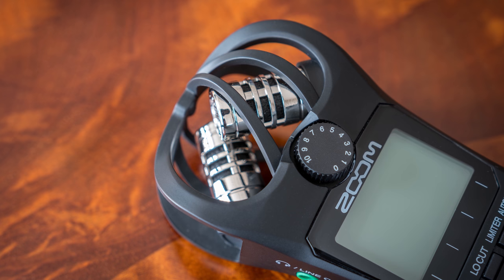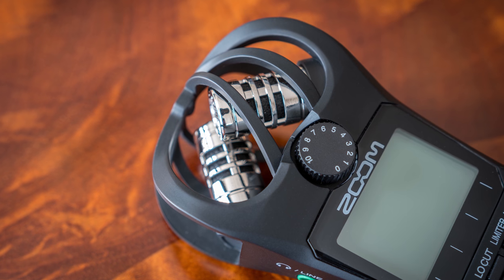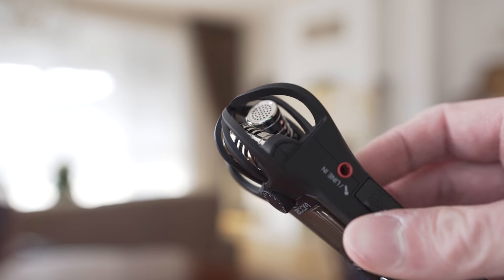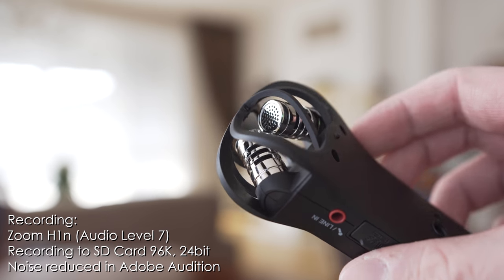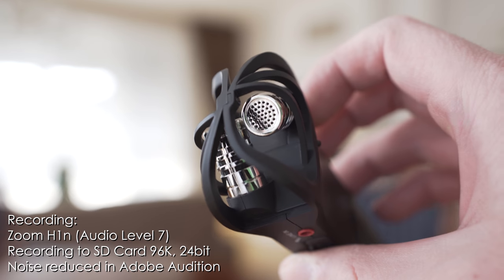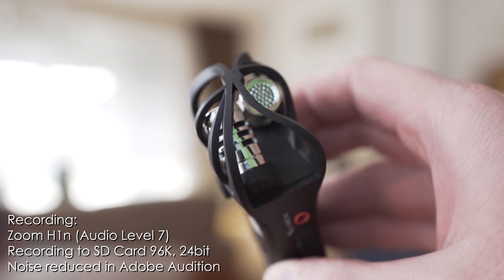The H1n also has an integrated stereo microphone, so I will now switch to the integrated mic so that you can hear how it sounds. So now we are listening to the integrated mic recording onto the SD card in the highest possible quality, which is 96k 24-bit.